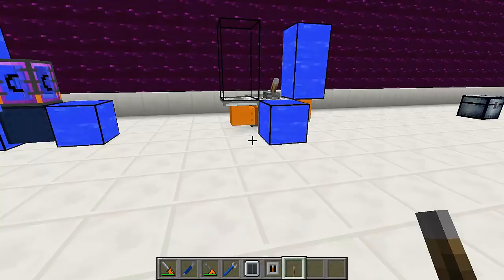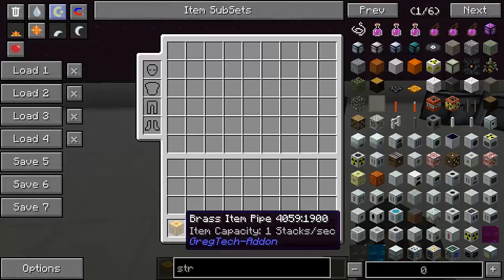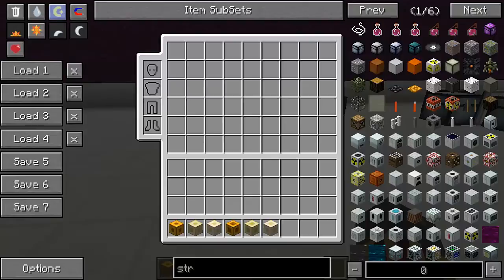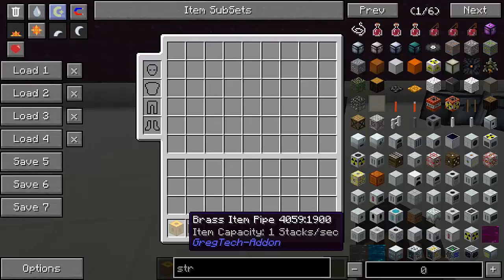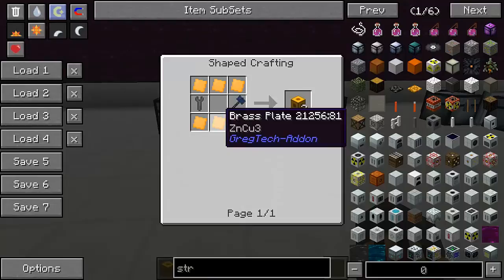Let's take a look at item pipes. Item pipes work very similarly to how fluid pipes work, but they work with items instead of fluids. There are three basic item pipes — the brass, electron, and platinum ones — and then you've got the large version of each. The difference between the pipes is item capacity, which is how much they're able to transfer per second. The most basic one can transfer one stack of items per second, and the most expensive one can transfer eight stacks per second. They're crafted the same way as the fluid pipes, except with their own plates.